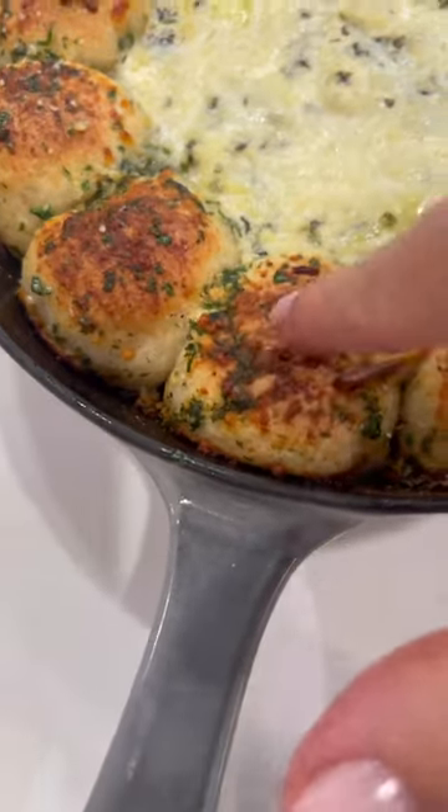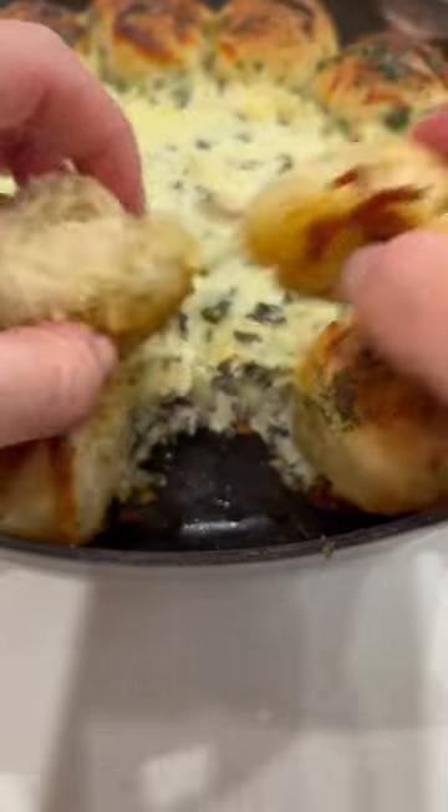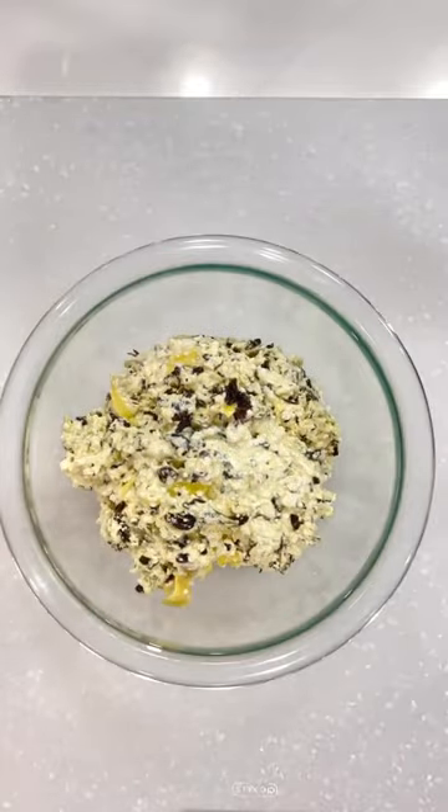Super soft parmesan bread rolls with some cheesy spinach and artichoke dip, cooked in the oven — so delicious, you're going to love it. I'm going to link the dough recipe for you in the comments.